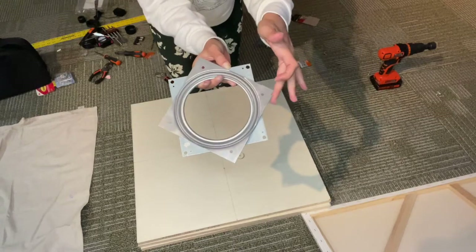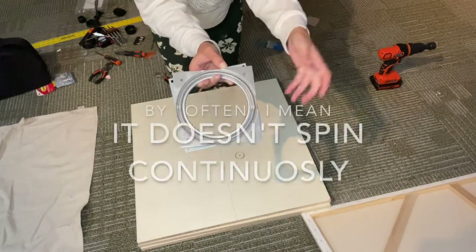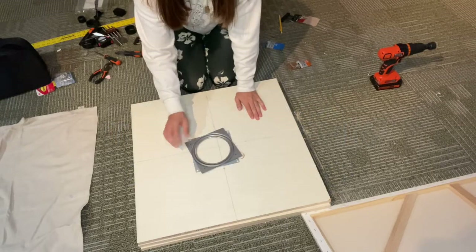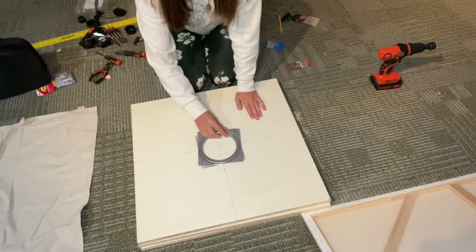See how here it just really doesn't spin that often. With this heavier piece, you'll be able to see how that's going to change with the heavy wood on top of it.